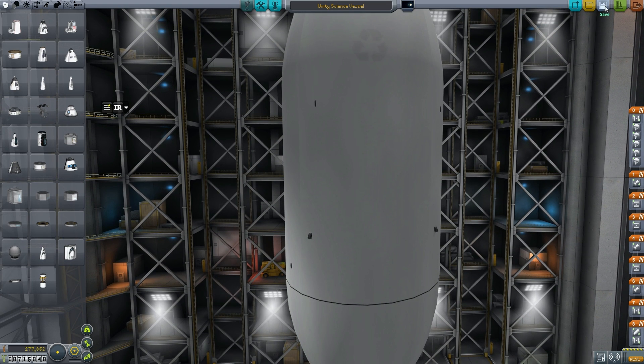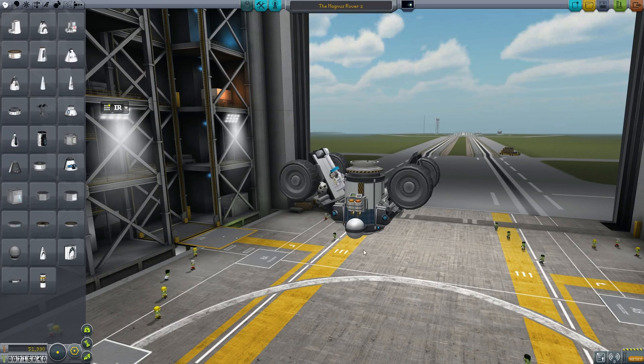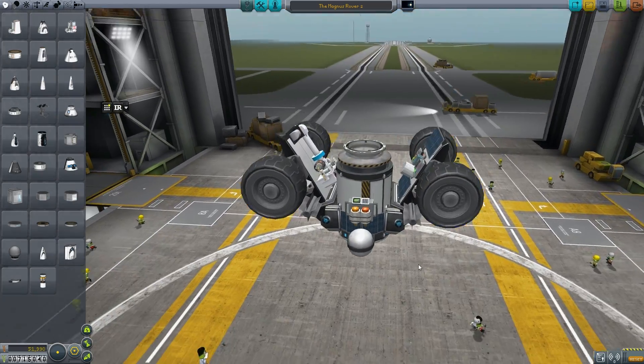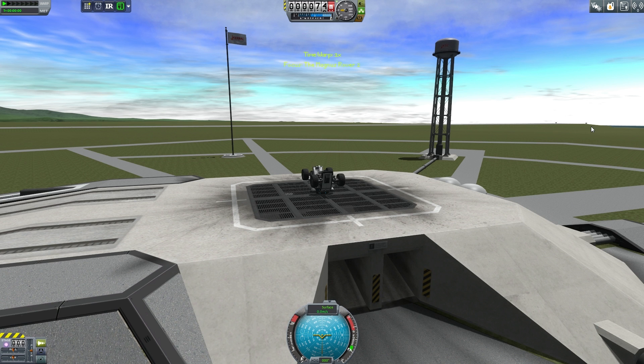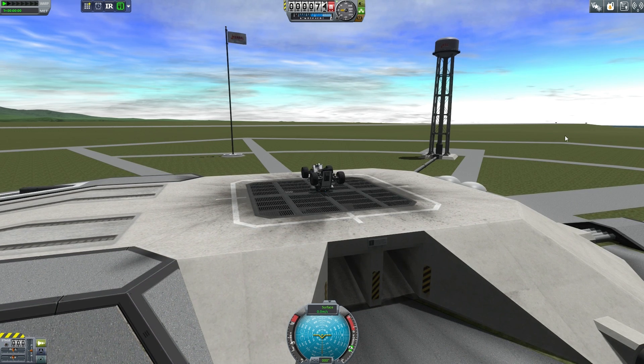Before we do that, we actually have a scheduled test for the Magnus Rover 2 — I named it that because it's gone through some massive variations. This is how it starts out now. You may look at it and think it doesn't look like it would work at all — it totally does. It's fitted with all of the science parts, so its goal is to basically hit the ground running and go to different biomes and bring the science back to whatever ship has carried it there.